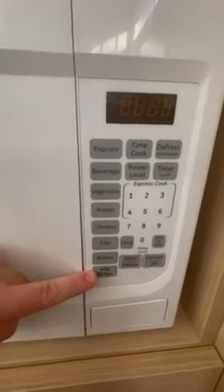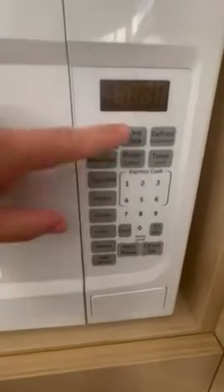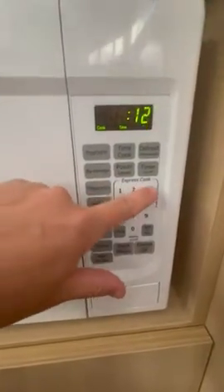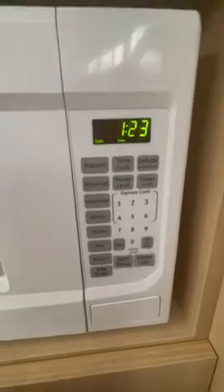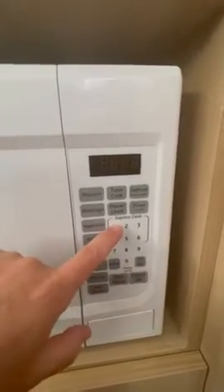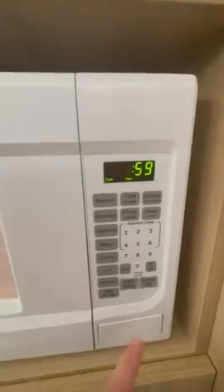You can do a time cook where you put in a specific number of seconds and minutes that you want, or you can do express cook where you literally just hit one of the buttons and it cooks for that many minutes.